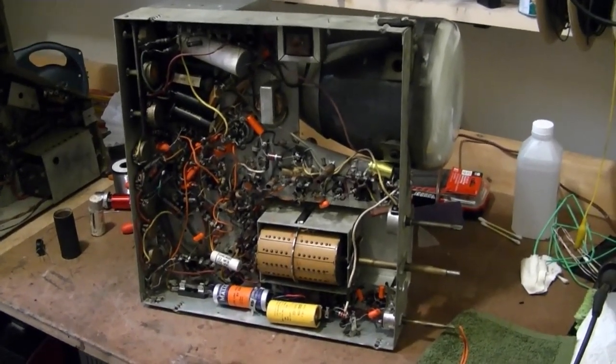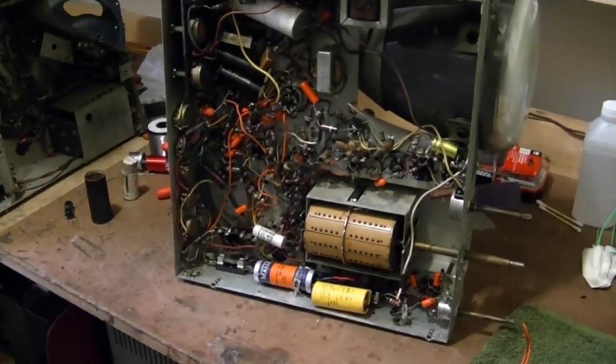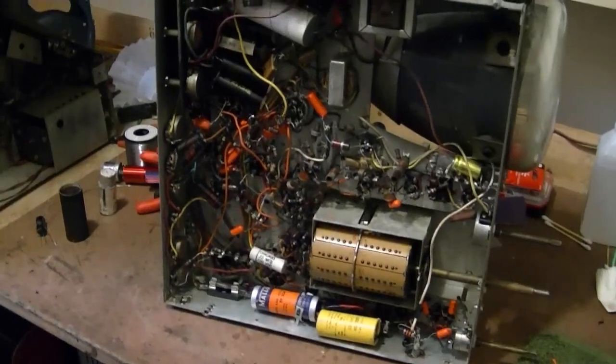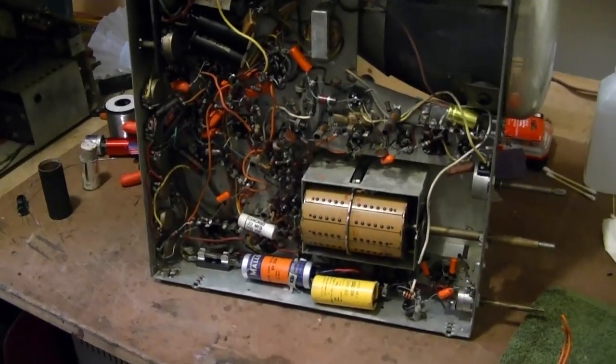You might be thinking to yourself: didn't Bob say he was going to put this set on the back burner while he got back to other projects? Yes I did. However, as a fellow collector and restorer who is in need of some parts...